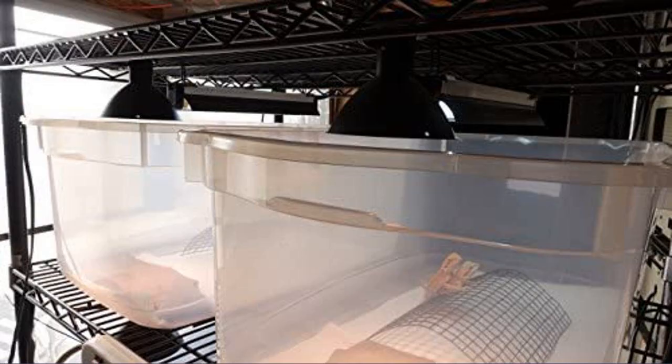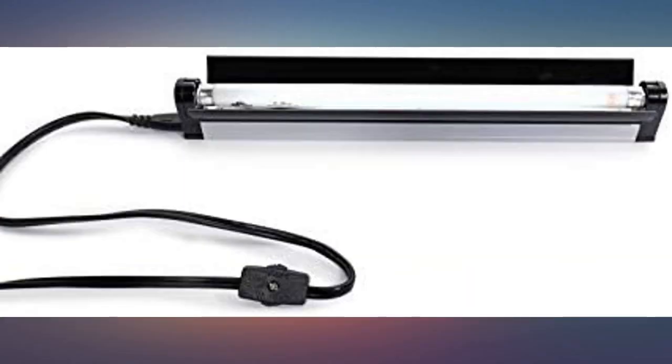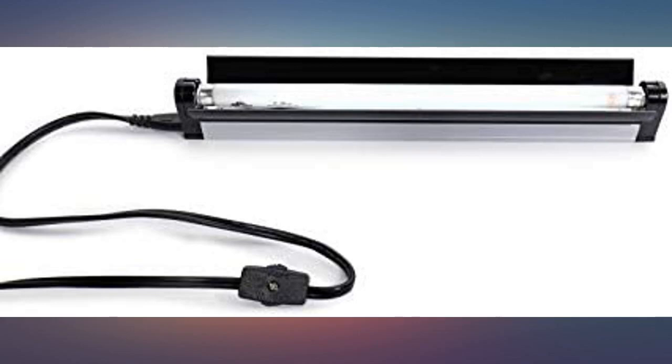It gives her the UVB she needs in the early morning before she sleeps, and early evenings when she wakes. Perfect for hanging, although you will have to work with the reflector to mount it on the back of the tank. I hung this from the top of the tank using the included hardware, and so far this has been working really well. Takes a T5 bulb. Cord is more than long enough for my needs.